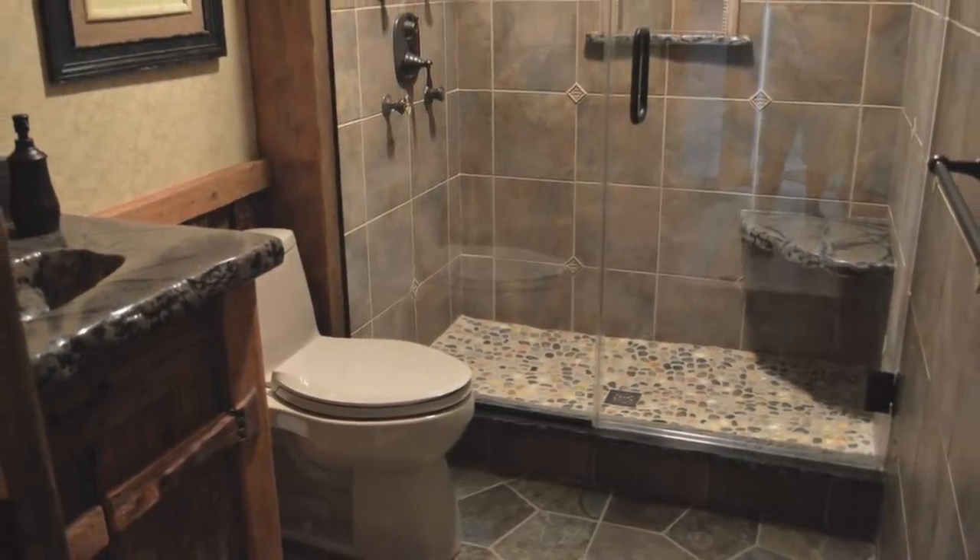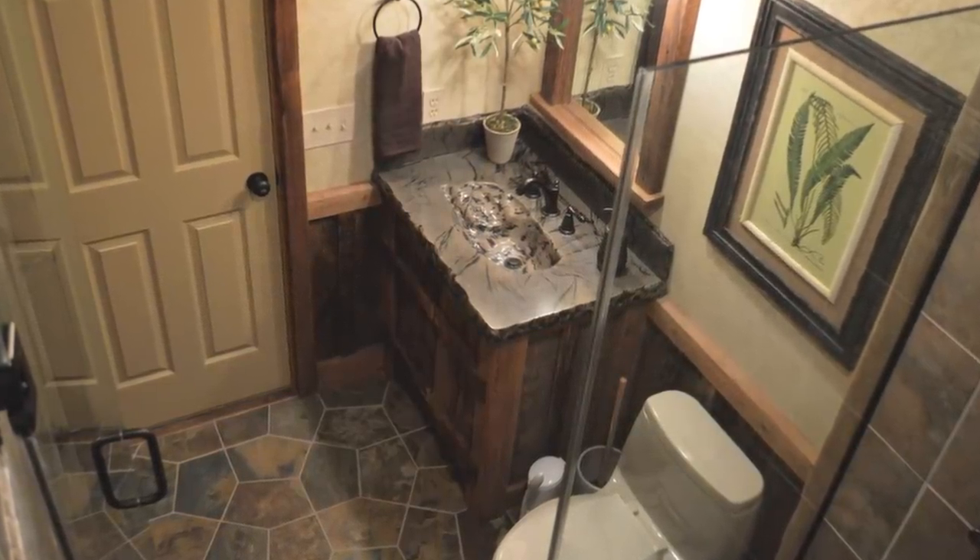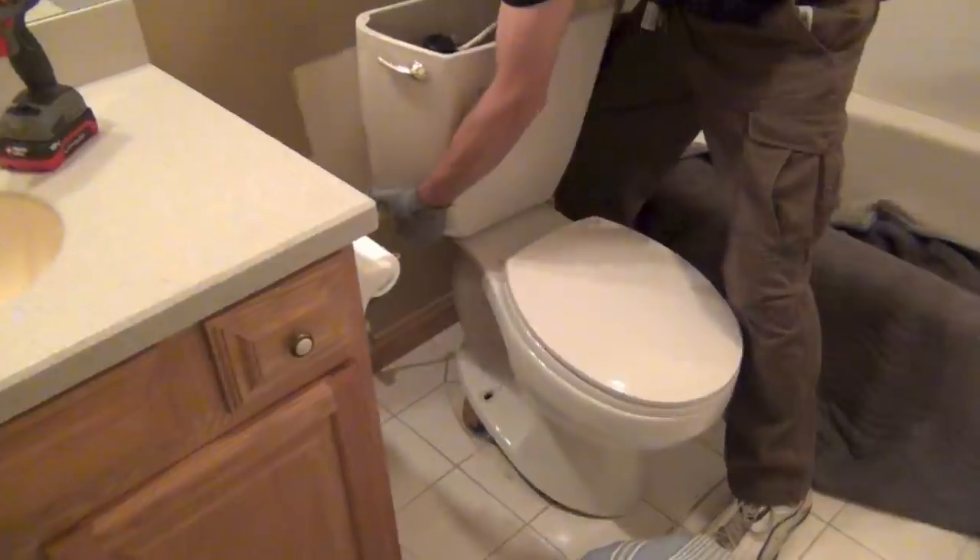The customer wanted something unique in the guest bathroom. Everything is removed in the old bathroom including the vanity, the toilet, cast-iron tub, and all the wall and floor tile. It's a complete tear-out.